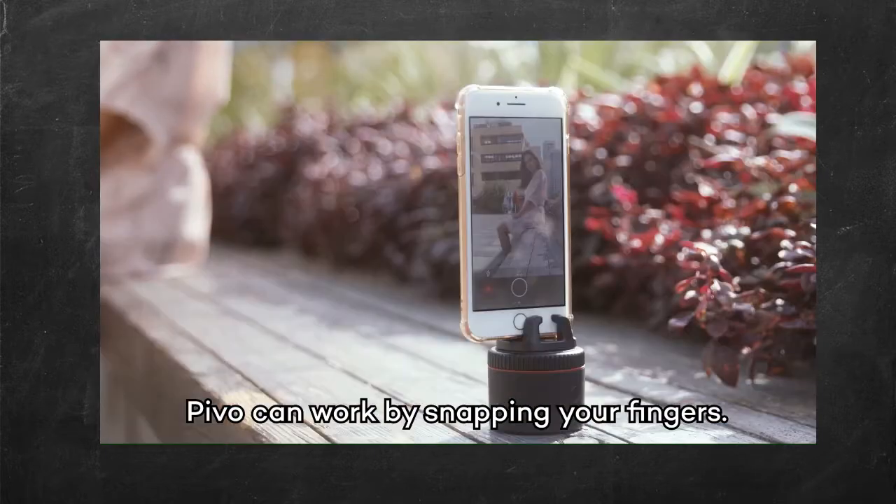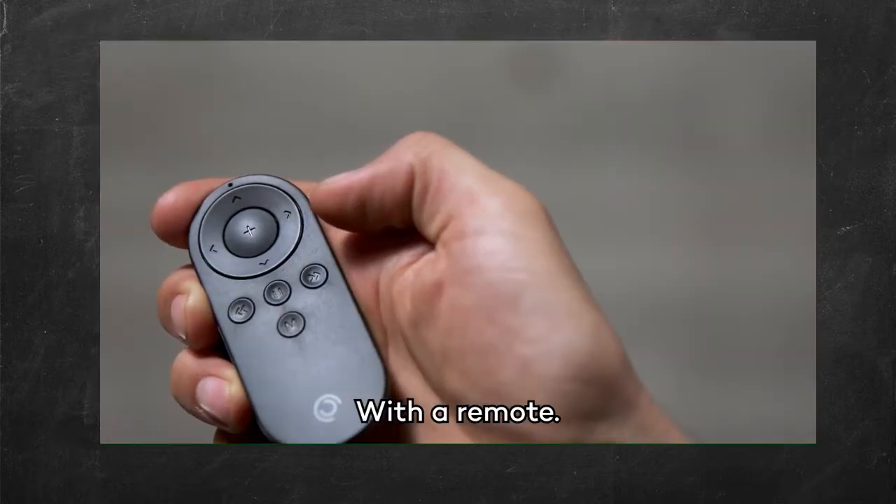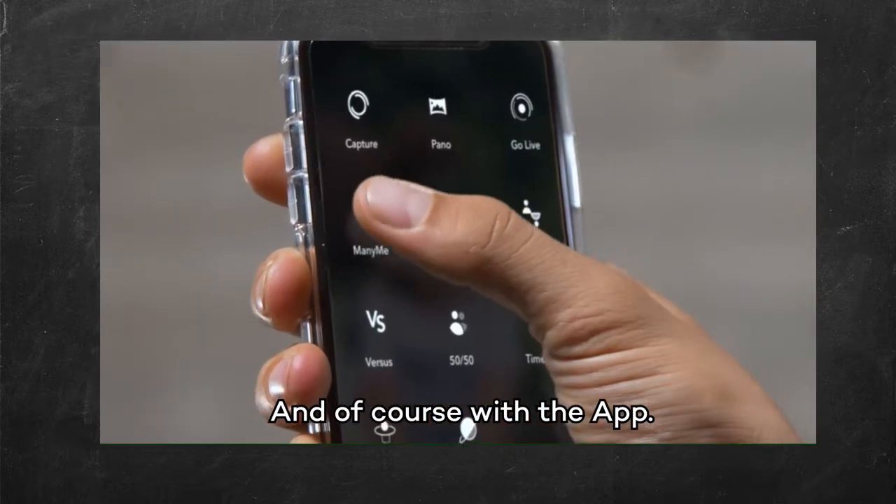PIVO can work by snapping your fingers, saying cheese, with a remote, and of course with the app. Because it's smart. Like you.